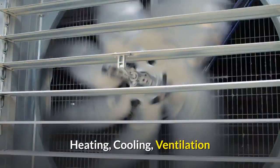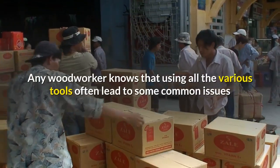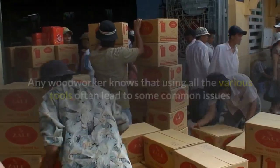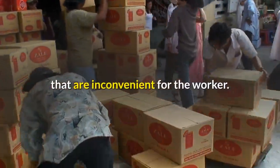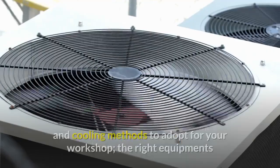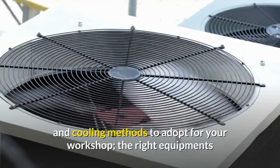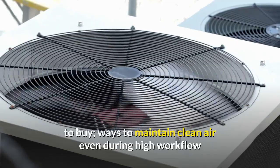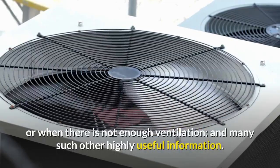Any woodworker knows that using all the various tools often leads to common inconvenient issues. In the Heating, Cooling and Ventilation section, you get to learn about proper heating and cooling methods to adopt for your workshop, the right equipment to buy, ways to maintain clean air even during high workflow or when there is not enough ventilation, and many other highly useful tips.